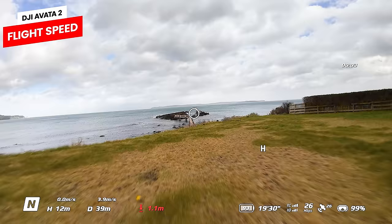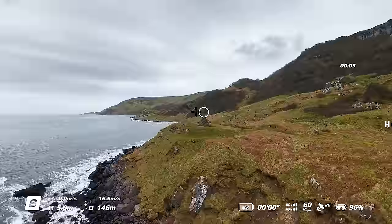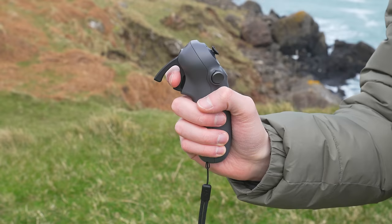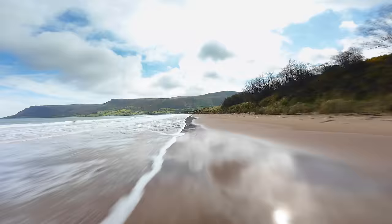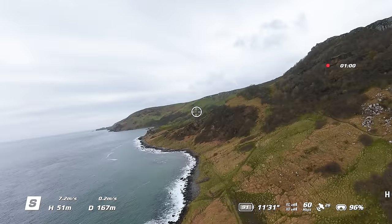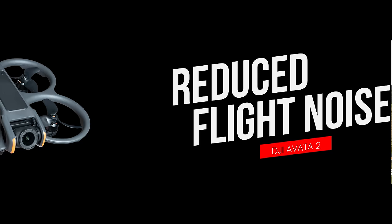So just how fast can it fly? The max horizontal speed in normal and manual flight mode remains the same as its predecessor. However in sport mode, the Avata 2 is faster, flying at 16 meters per second compared to the first generation Avata's 14 meters per second. Sport mode is also the fastest flight mode available using the motion controller. When it comes to ascent and descent speed, the Avata 2 can ascend or descend at 9 meters per second in sport mode, compared to the original's 6 meters per second.